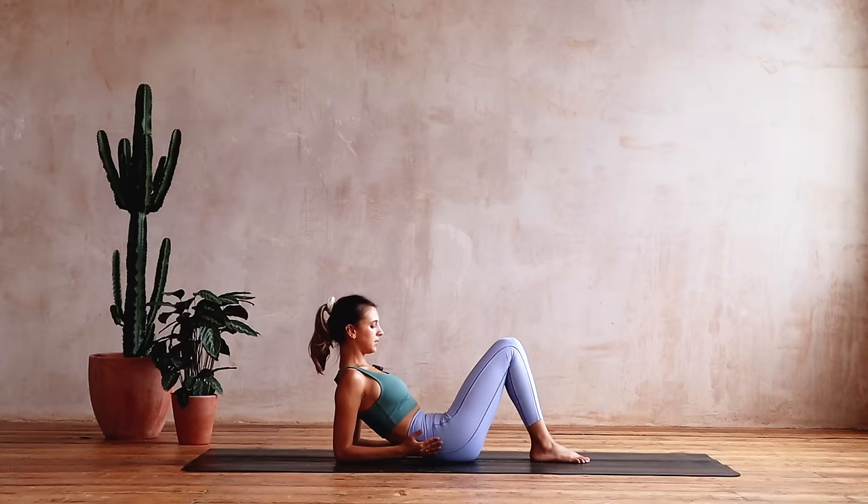We come to the centre, come up, reach the arms away, palms down. The hundreds — inhale, two, three, four, five, exhale, two, three, four, five.